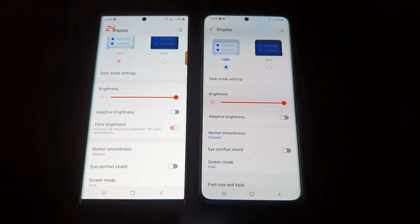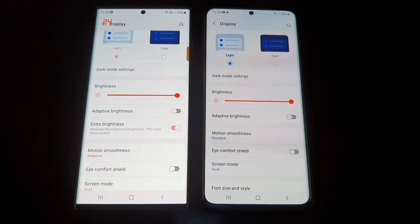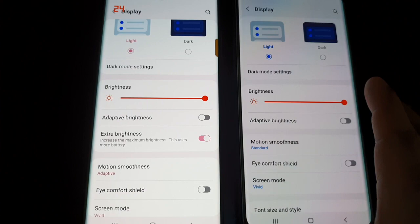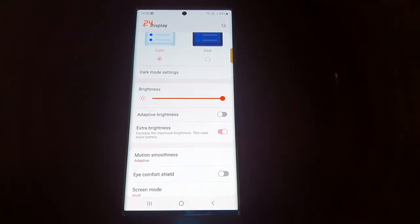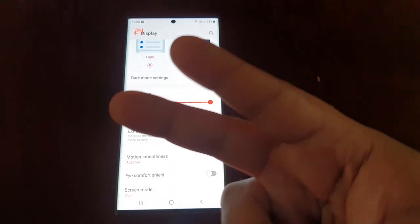That was my quick video showing you how to turn on the Extra Brightness on the Samsung Galaxy S22 Ultra. Be sure to give this video a thumbs up and share it. If you're not subscribed to my channel, please do subscribe. It's your boy the Android Doctor — see you in the next video!